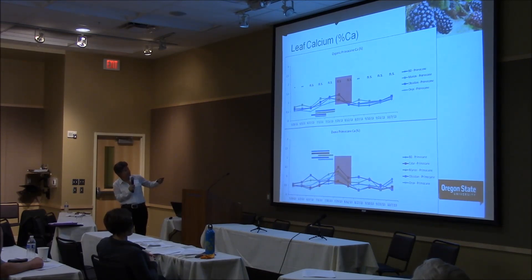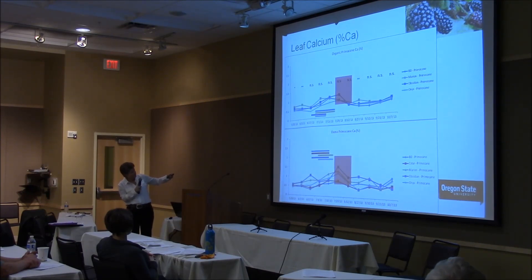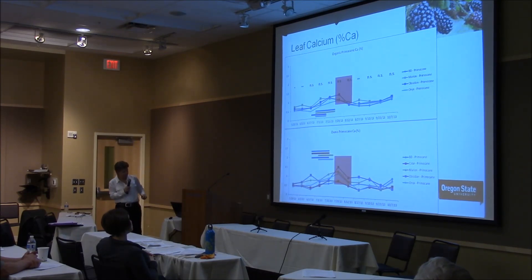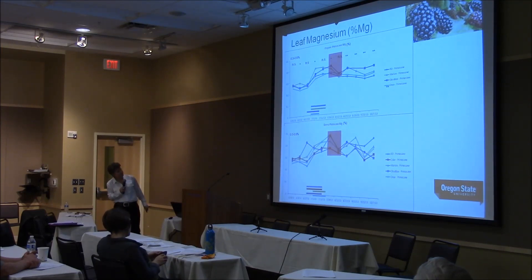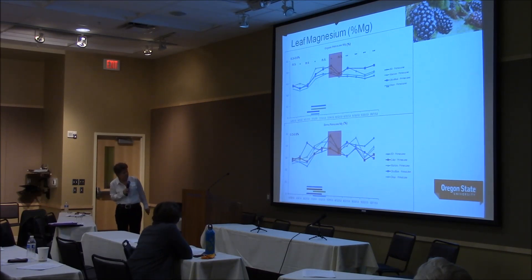Calcium — what everybody seems very interested in, wondering if increasing fruit calcium will improve fruit firmness. But this is primocane leaf calcium. In many crops, leaf calcium increases from spring as we go later in the season. What seems interesting in trailing blackberries is that we don't have much of an increase late in the season — in fact, in the organic plot we're declining again. There's a big drop at both sites depending on the cultivar, whether you sample early or late in the recommended sampling time.